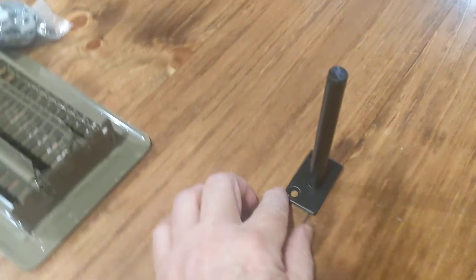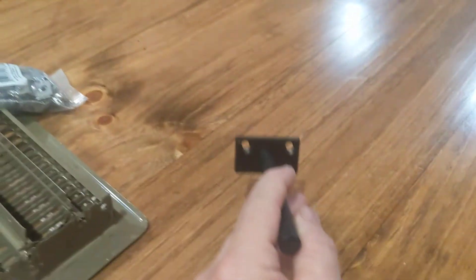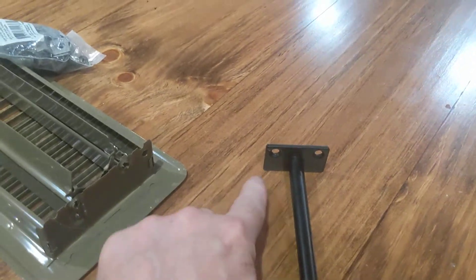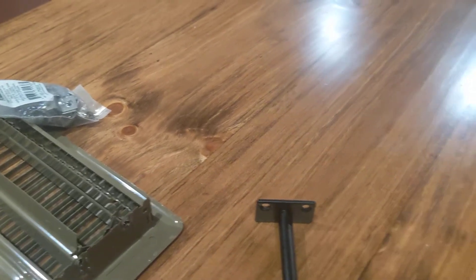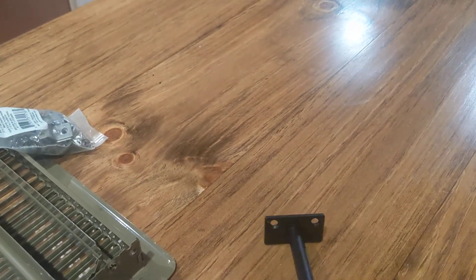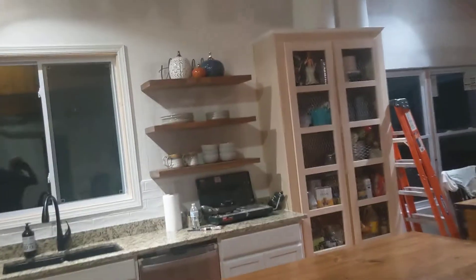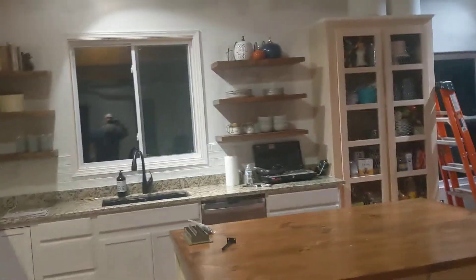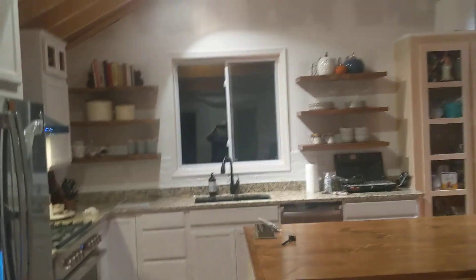If you were worried about the weight and had to mount it the way I did, you could always drill another hole right there and have two screws in there. But a two-inch screw — one two-inch screw — is no problem. If it all comes crashing down, I'll let you know.